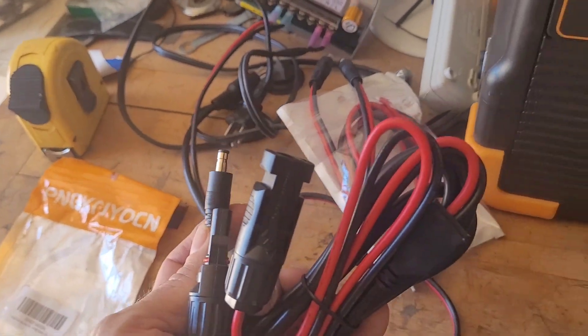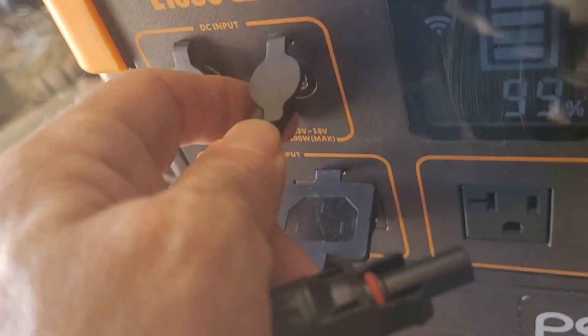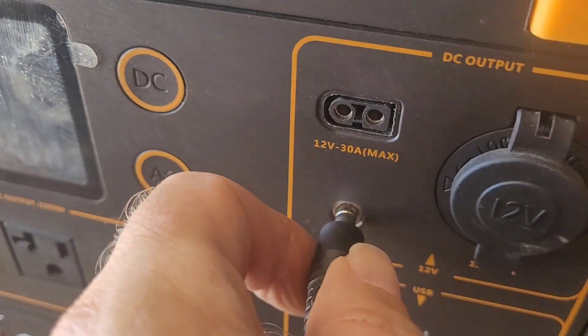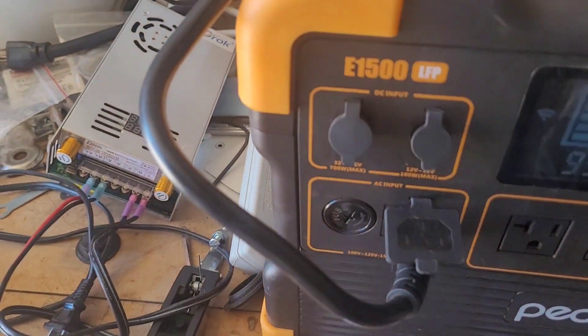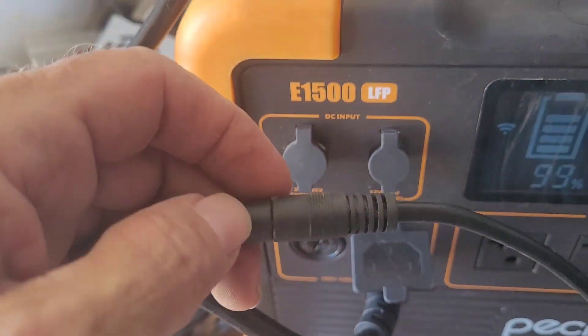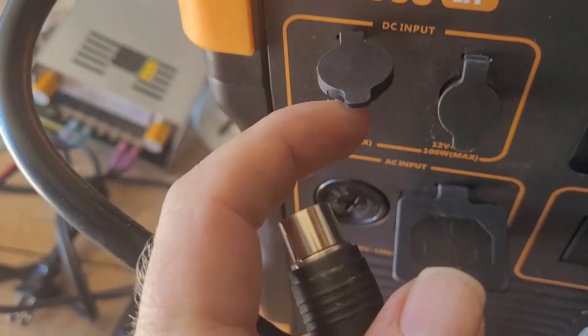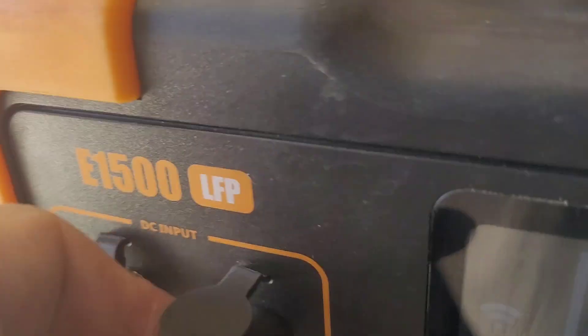Here are some different examples. A 55-21 for a solar input — it goes in there but will not fit over that other one. My power supply that I use to charge from my car inverter has a 55-21 going to an aviation port, which Peckron uses for its high-wattage input. But I can unplug it and use the 55-21 on the 100-watt input — goes in fine.